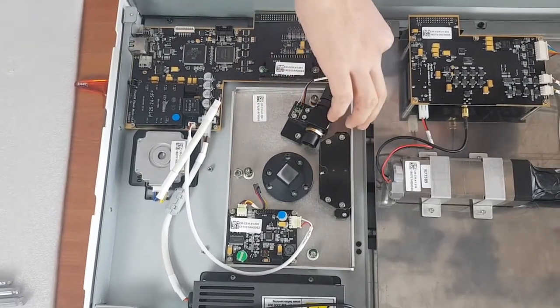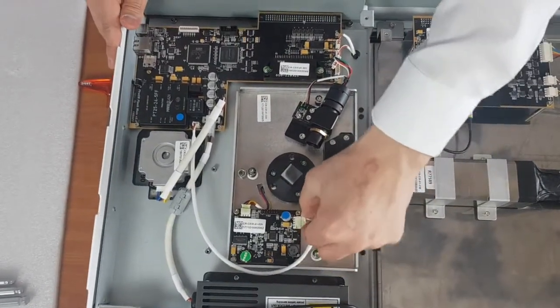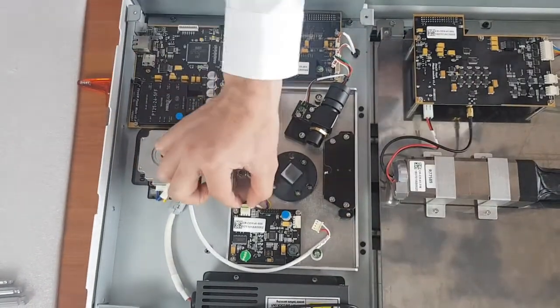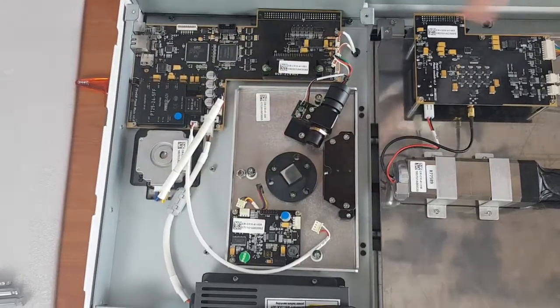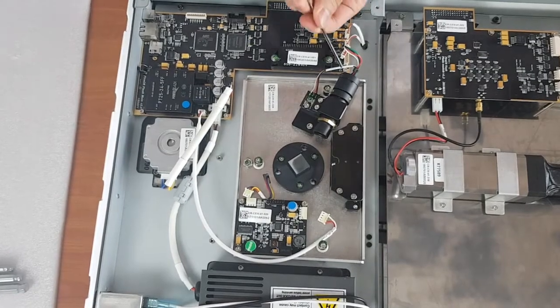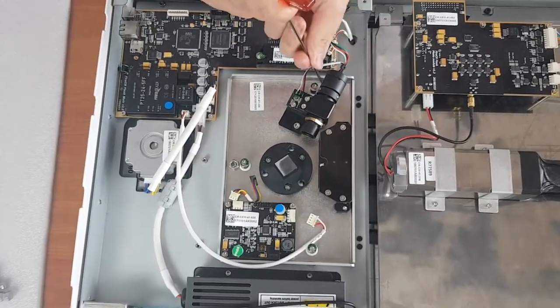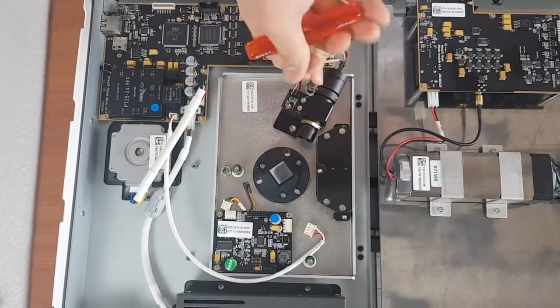I'll remove the cables first. Then remove the screws. Be careful because there's a washer underneath — try not to lose them.